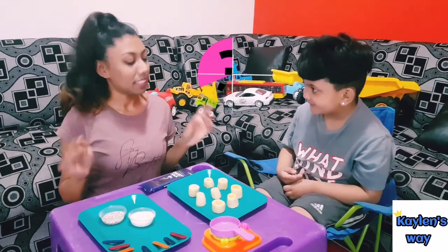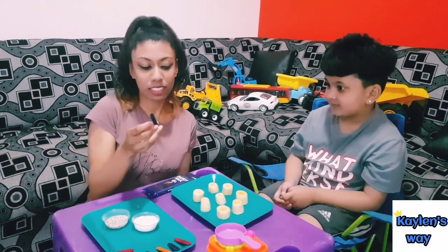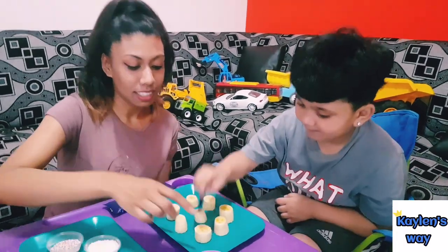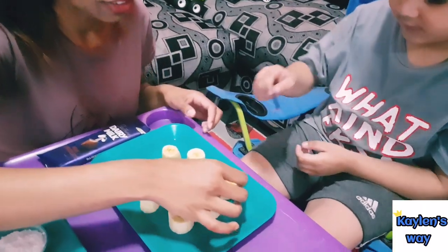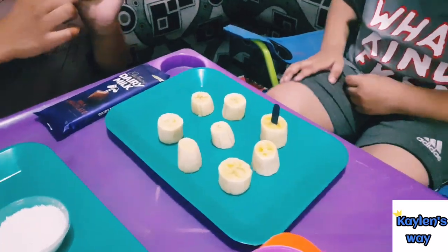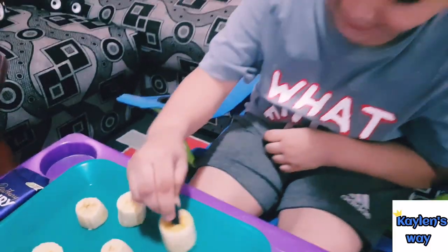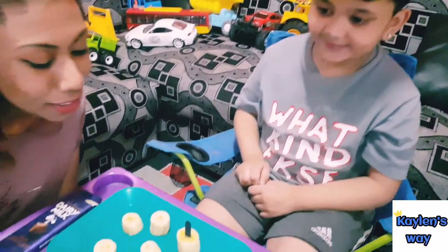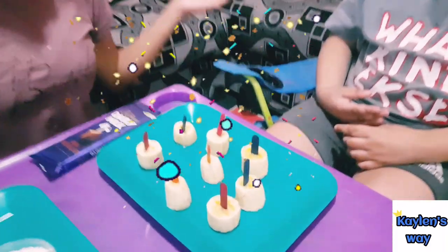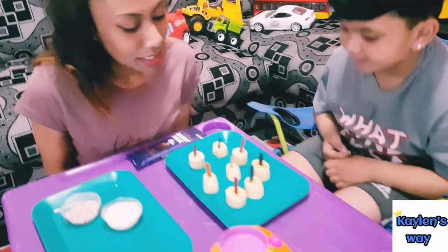Let's get started. First, guys, you want to take your popsicle sticks and you are going to stick them into your banana — not too much though. Put it in. There we go, look at that! It's like a mini little popsicle, it's so cute. It's like an ice cream, isn't that adorable? Alright, so there we go — our tiny little banana popsicles.